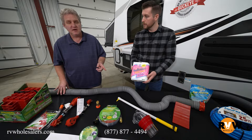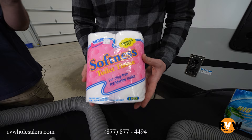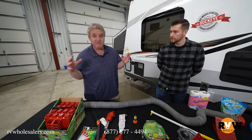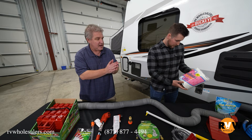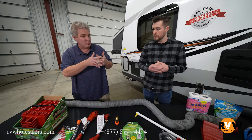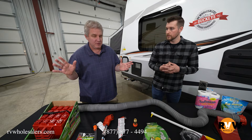RV toilet paper — it needs to be different, it is different. You cannot use cheap house toilet paper. Here's what happens: the cheaper the house toilet paper, the fibers are really, really long and they use a very strong bonding agent. RV toilet paper has fibers cut super, super short, and they use the weakest bonding agent they can. As soon as you use that toilet paper and it hits the bowl, it starts to break apart immediately. It's not quilted. The reason is it breaks down quickly, comes out of your tank, and there are no issues.